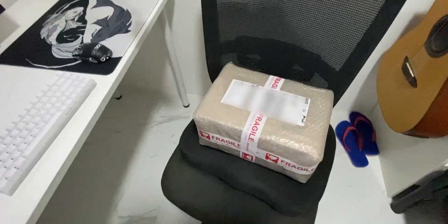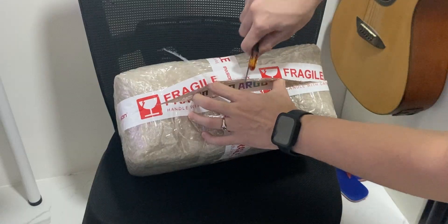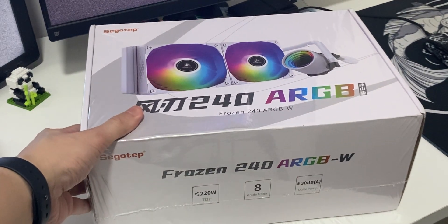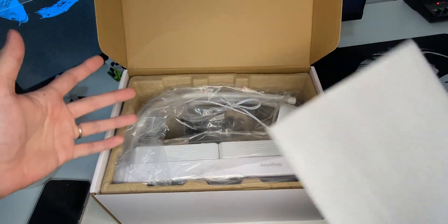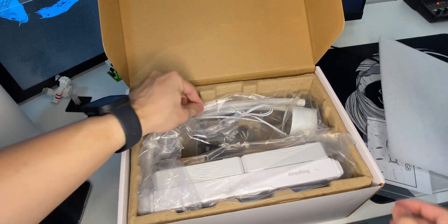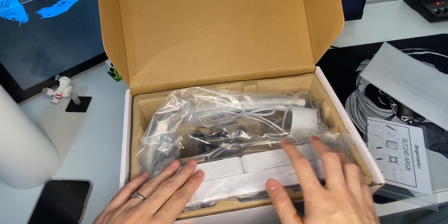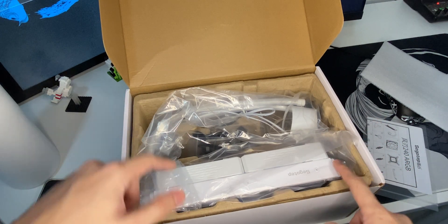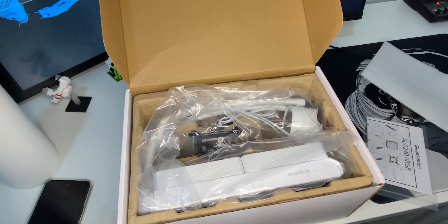So what do we do? Well this is where this box comes in. Let me unbox it real quick. So this is what we got — the 240 ARGB Frozen from SEGOTEP. This is my first AIO cooler, and this is how it looks in the box. So far I don't see any leaks whatsoever, which is really great. We got the two fans, the radiator, the pump, the bracket, and I do see thermal paste included but I also have my own thermal paste.